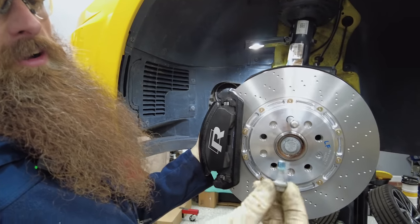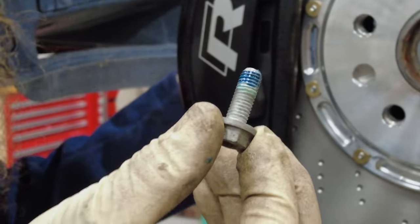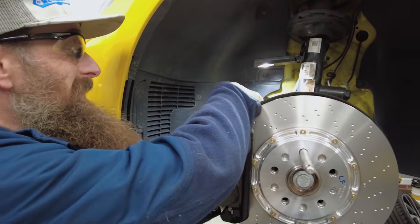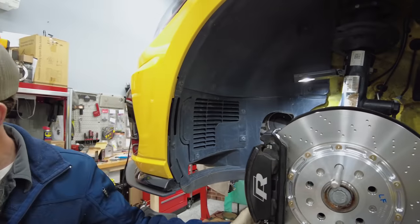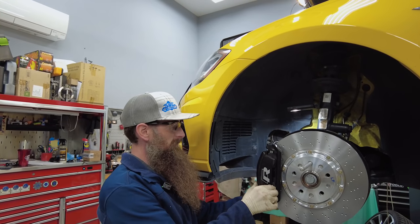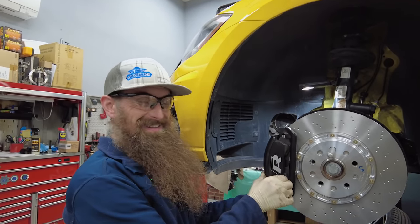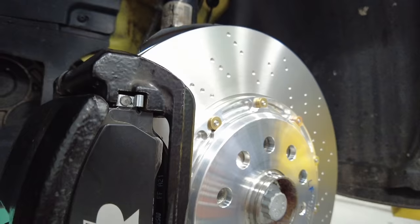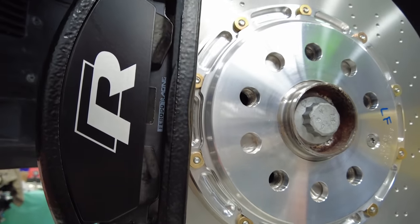I put a little thread locker on these bolts because you can see it had it from the factory. I'm sure Volkswagen would tell you that you have to replace that bolt, but they also tell you the belly pin bolts that have thread locker need to be replaced, so I think we'll be okay. I don't know if we're going to stop any better or not, but that looks pretty awesome.